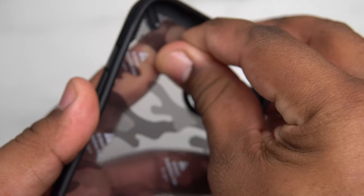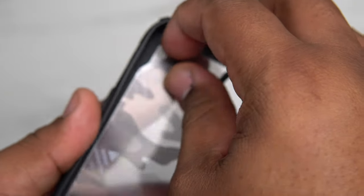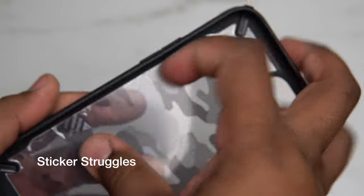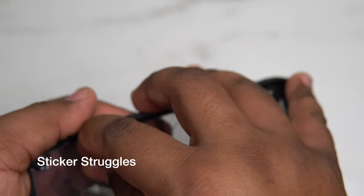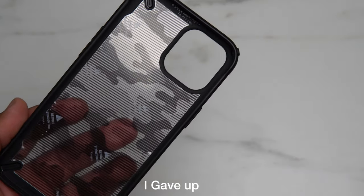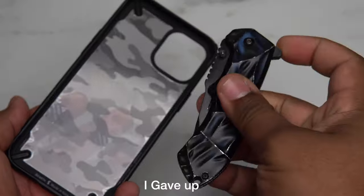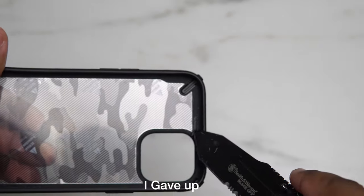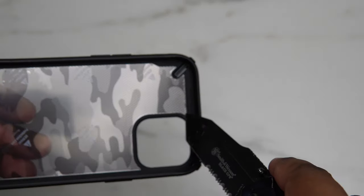I do not have any fingernails, so we're going to try to see if I can pull this off without having to pull my knife out. I can go ahead and tell you right now, I'm already failing, but I'm going to do this because I won't give up. I'm going to have to pull the knife out — let's go ahead and get the unboxing knife out. Shout out to the blue bunny. Let's see if I can do this without damaging the case.